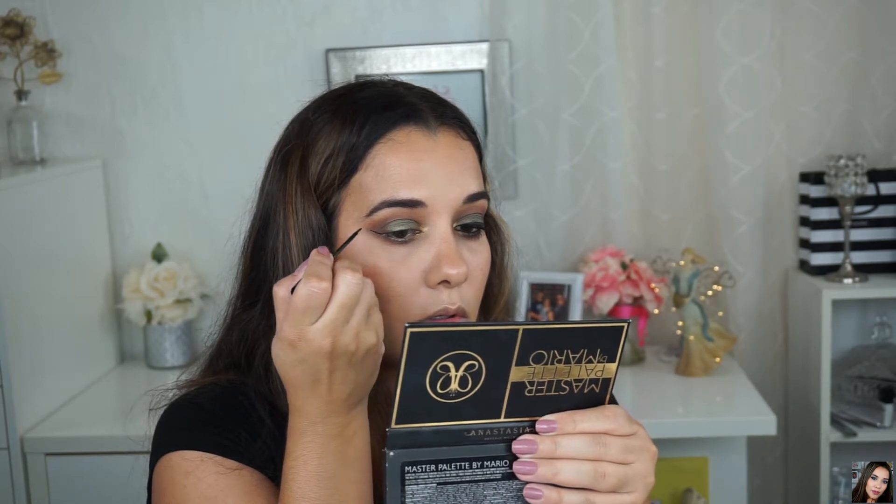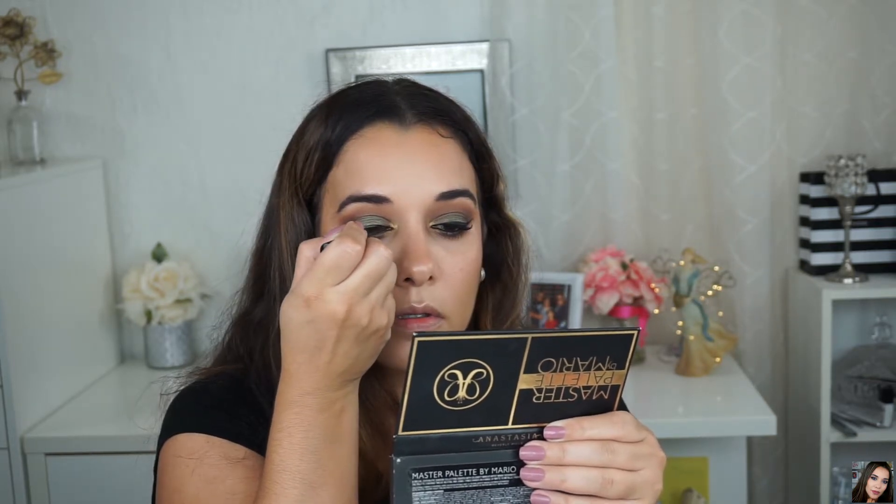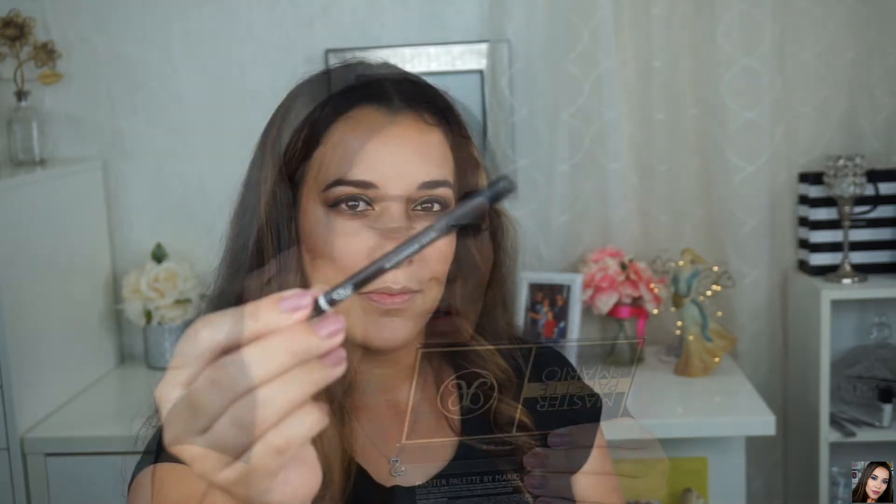For my eyeliner I'm using the NYC Liquid Eyeliner to create a wing. On my waterline I'm using a She Makeup pencil in black — it's waterproof. For my lashes I'm using what I think is called Dose — it's a Punk Volumizer Mascara — and I'm applying it on my top and lower lashes.